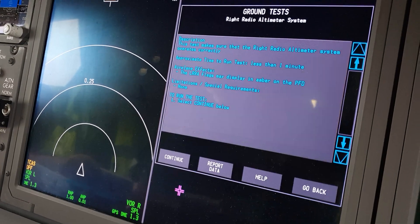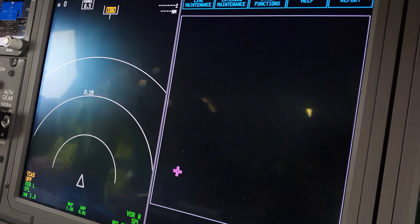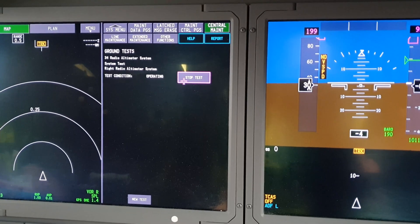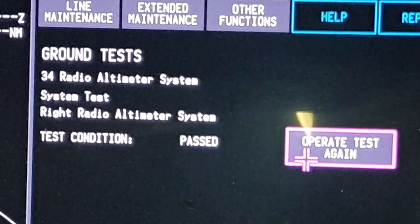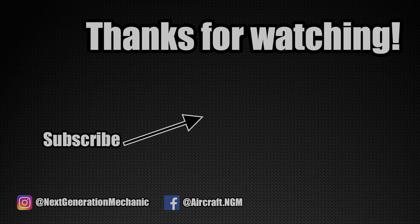After the installation of the antennas I want to obviously test the system. There's a ground test which I will run and this makes sure the system works okay. In the flight deck there is an indication of the radio altimeter. Thank you for watching and see you next time.